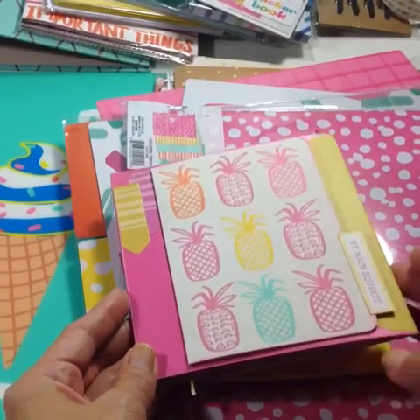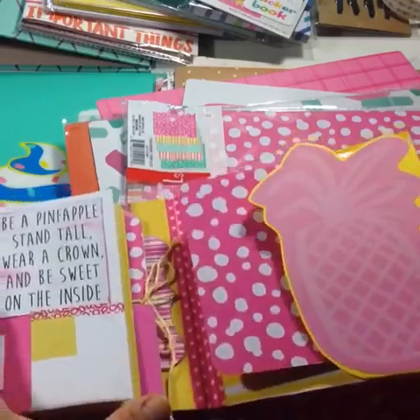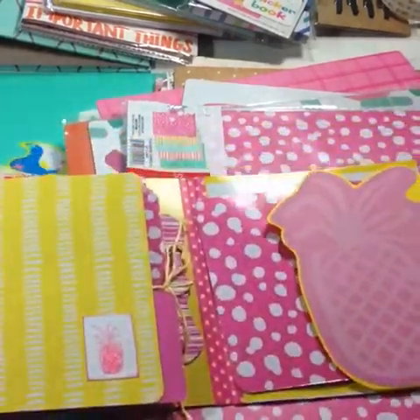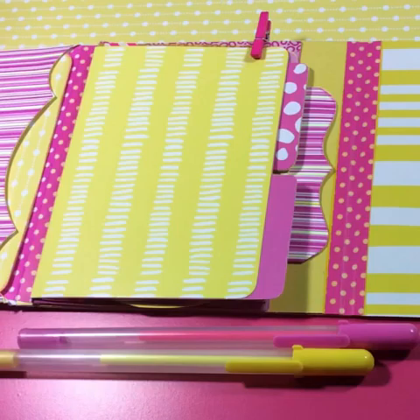And here's a preview of the pineapple yellow and pink flipbook. Thanks for watching and subscribe for more videos, and follow me on Instagram for daily project pics.